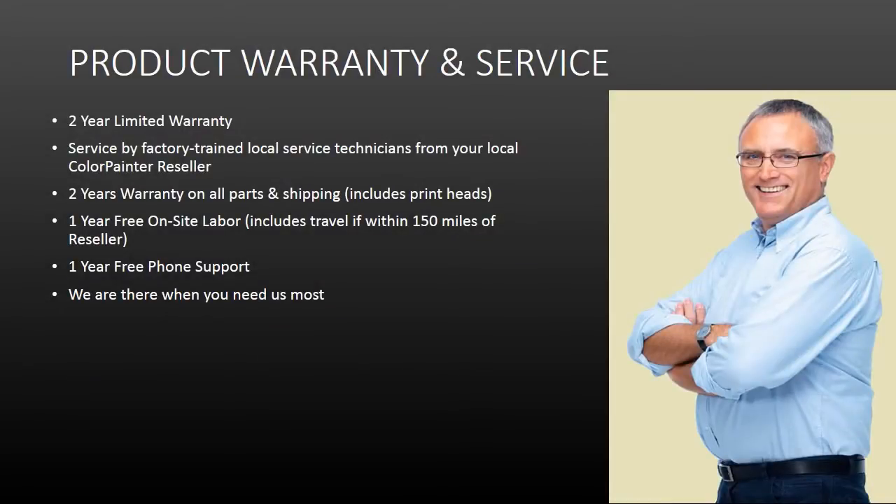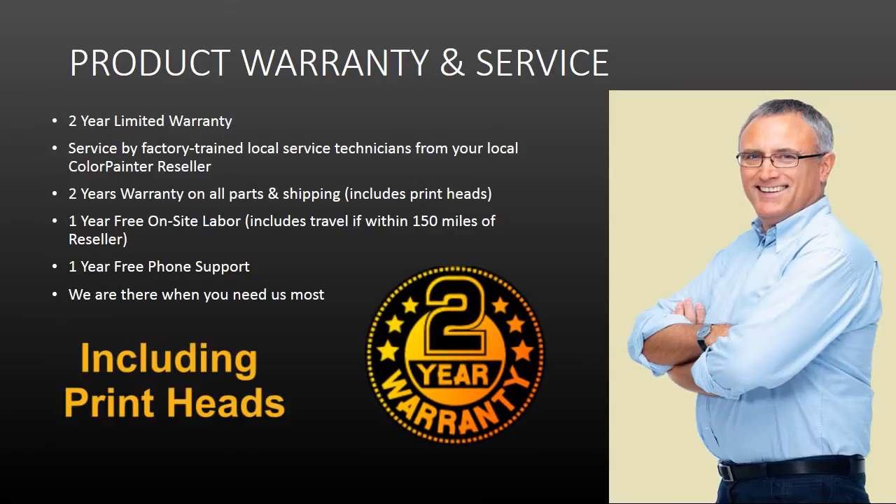Color Painter printers are designed to handle the rigors of high-production printing, and their reliability and longevity is legendary. The Color Painter M64S was built to be the most reliable Color Painter ever, and comes with an industry-leading two-year limited warranty that includes print heads. Service is from local technicians that have gone through Color Painter service training — they work for your local reseller that has a vested interest in seeing you succeed. Service and support when you need it, where you need it, from the industry's best technology resellers.